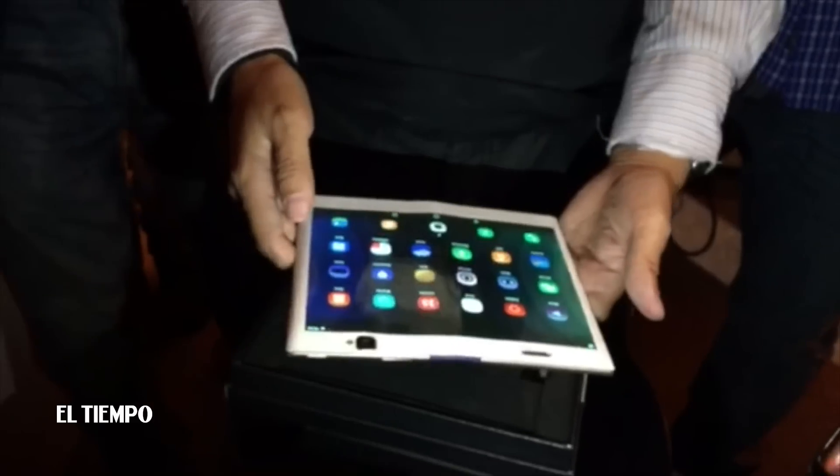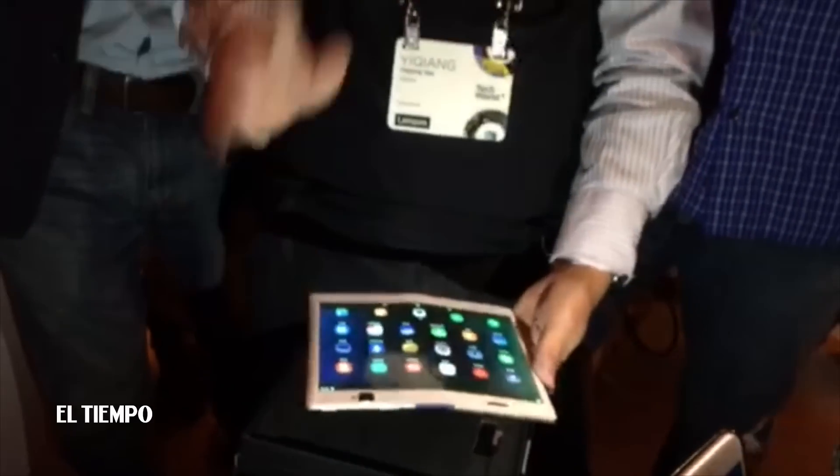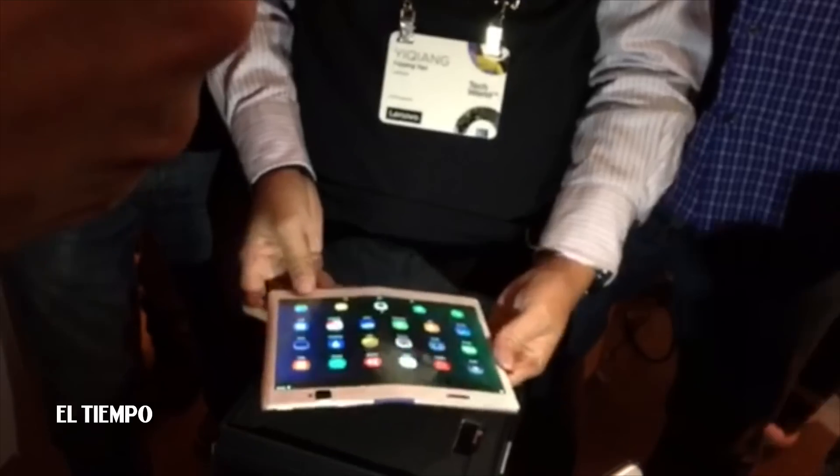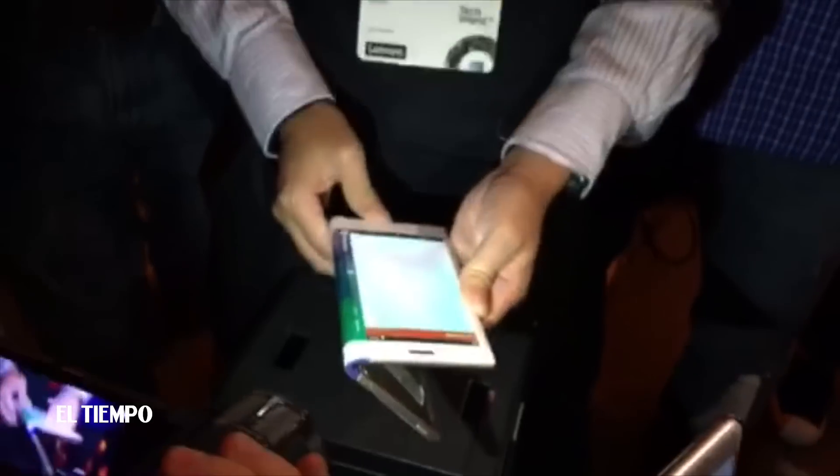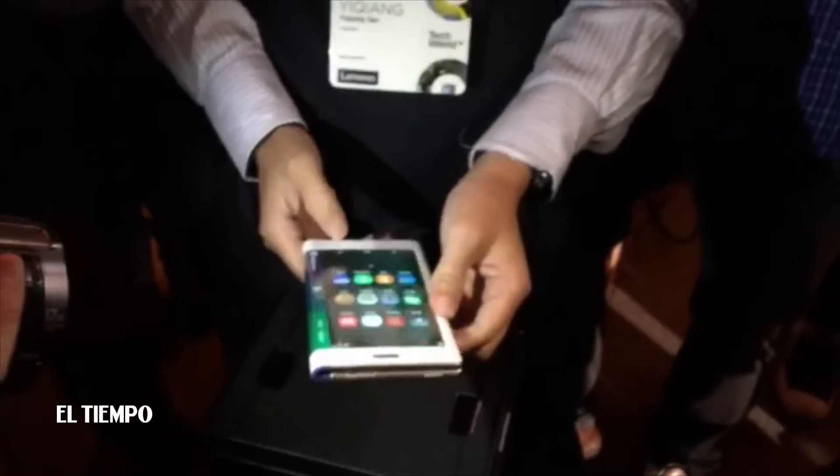How freaking crazy is that? Once more. Tablet. Bend it to form. Sorry, I opened an application.